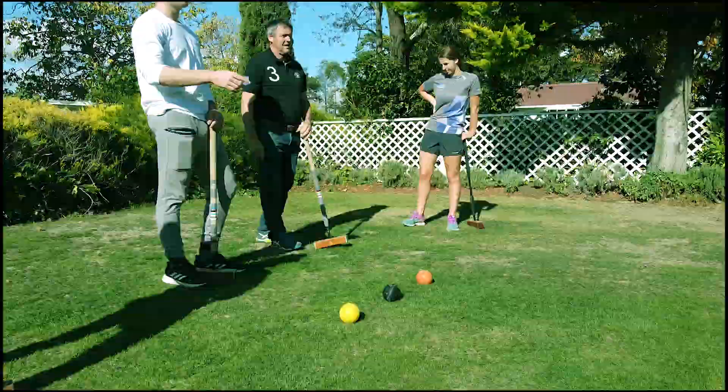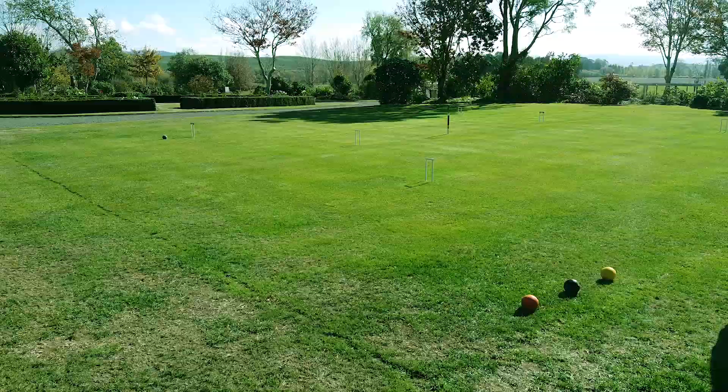To start the game, toss a coin and the winner strikes first using the blue ball. The order of play as shown on the centre peg is blue, red, black and yellow.